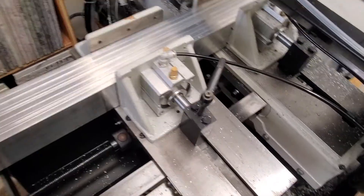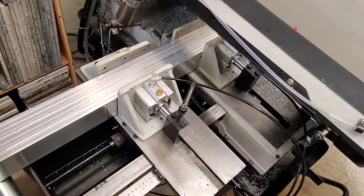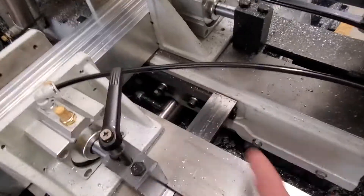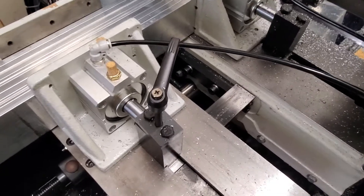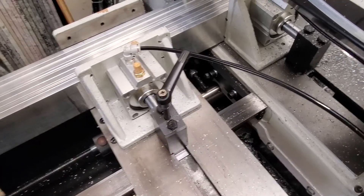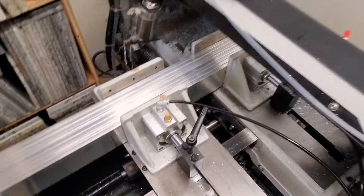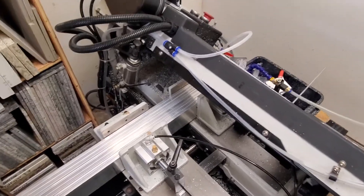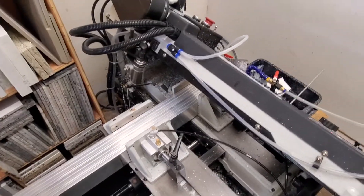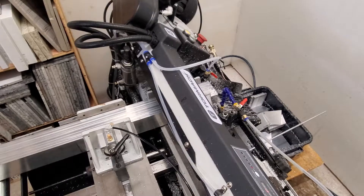To get it through my doorway, I had to pull the feed table off. To do that, there are three bolts that hold it to the saw frame, plus two proximity sensors you have to remove, and then the push-to-connect tubes going into the feed cylinder, and the feed table comes off. After that it can easily fit through a 20-inch door if you had to. That's one reason I got this saw — I just don't have room for a bigger one, and 110 volt, 15 amp service made life a lot easier.